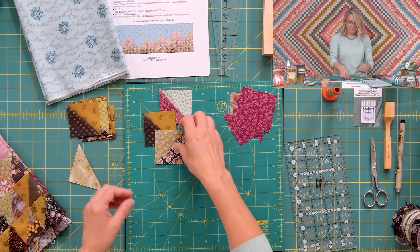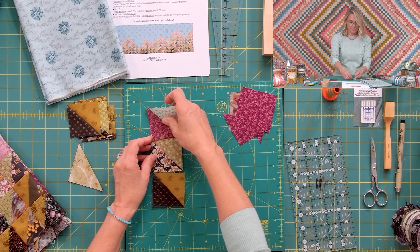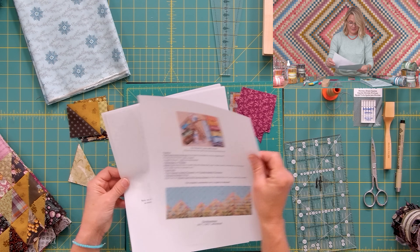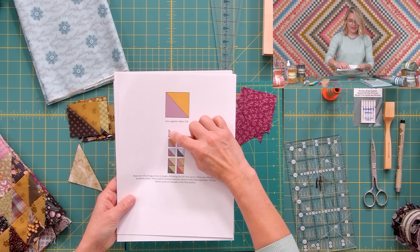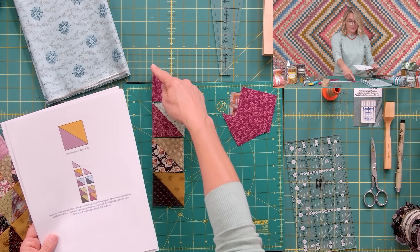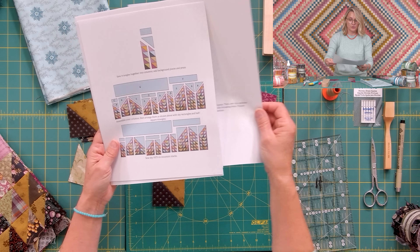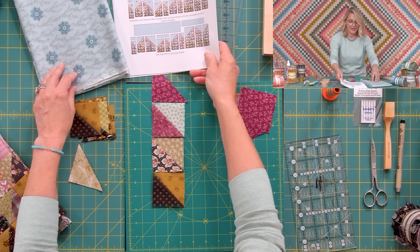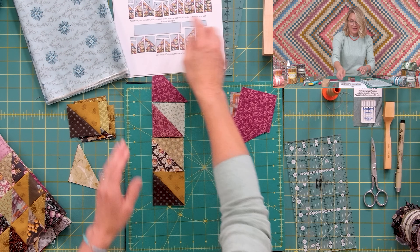I've been using my 2370 thread so it hides nicely in the seams. Once you make all your half square triangles, it's time to lay them out and line them up into rows. In the pattern, this page shows you how to line them into columns — with a single half square triangle at the top to create the mountain tip. You'll have all different units to line up, sew into columns, and then sew the columns together.